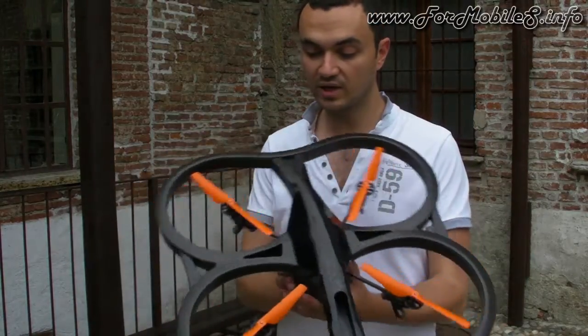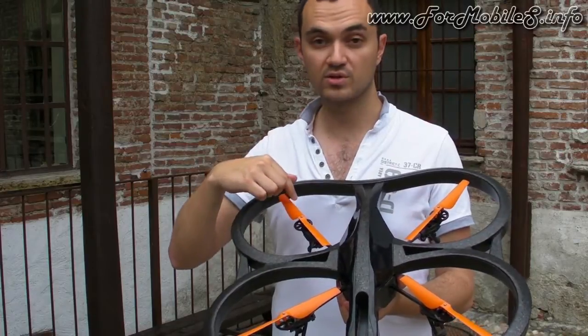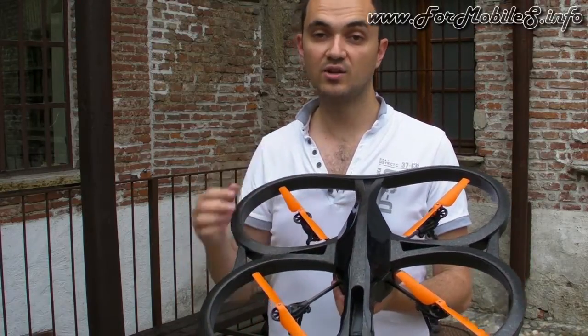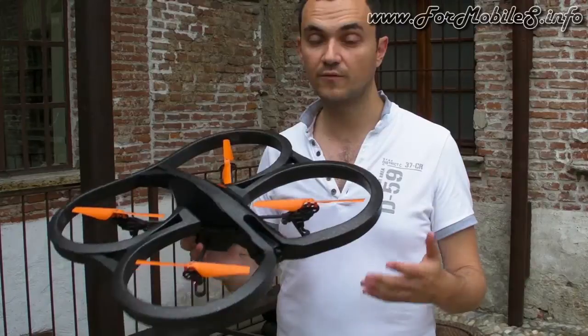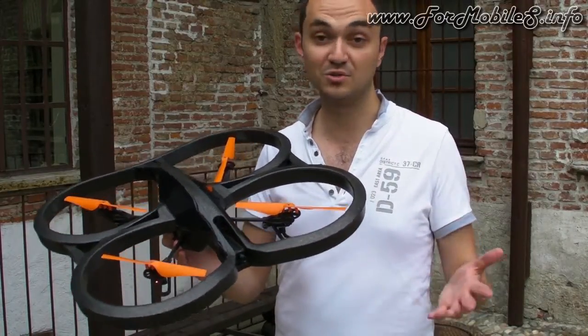We have included three additional sets of propellers: the orange set, the red set, and the blue set, in addition to the black propellers. So you have hundreds of combinations to customize your Airdrone and make it look like you.